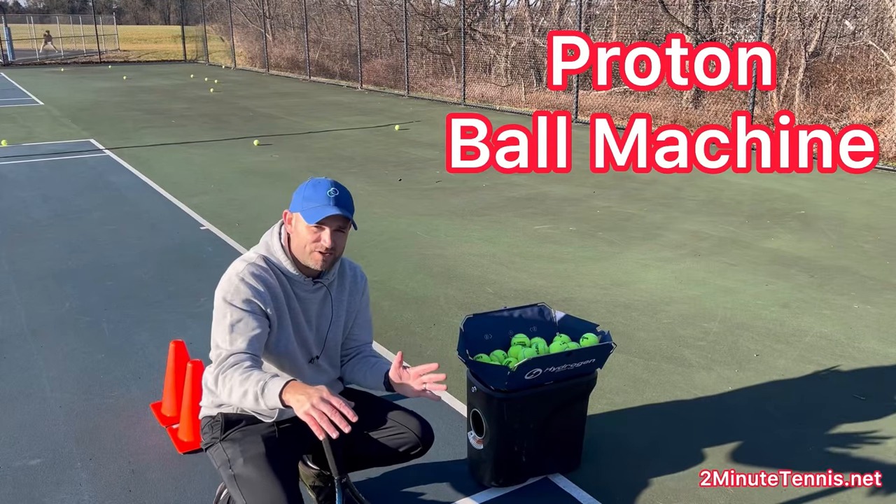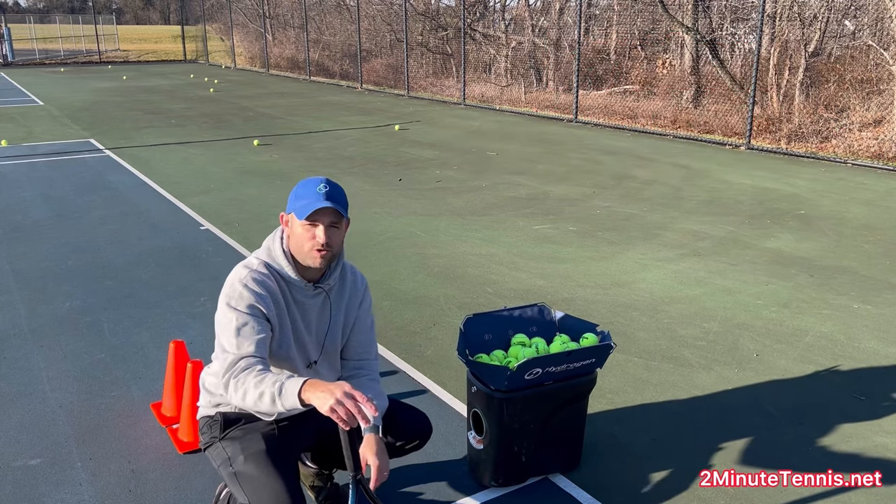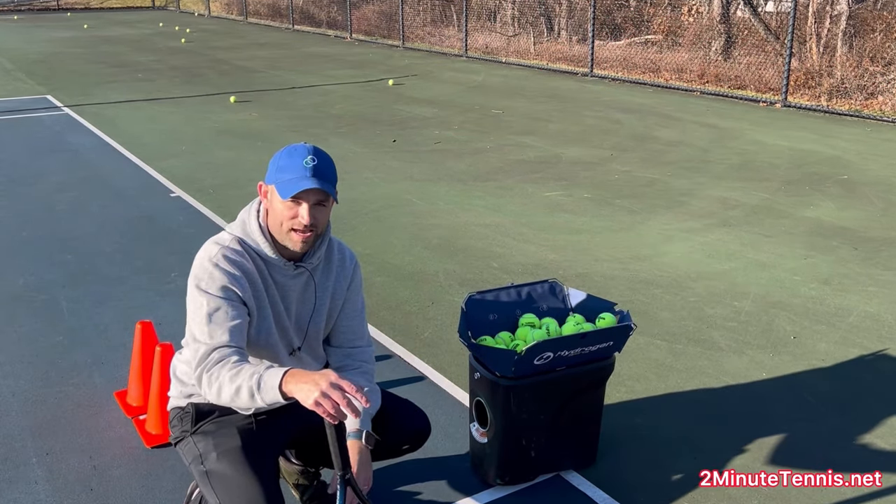This video is the first in a series where I'm going to share with you drills that you can program into your Proton ball machine to help you quickly level up your game.